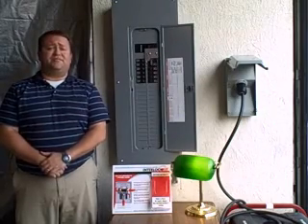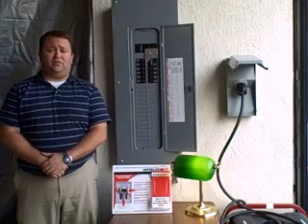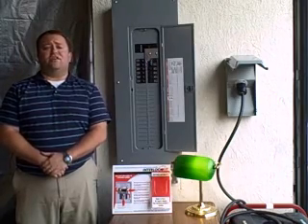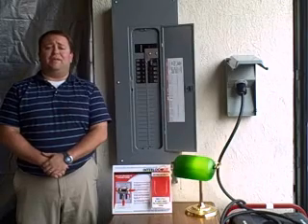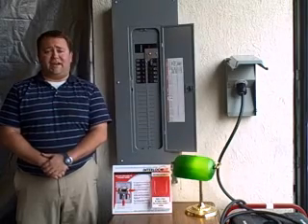The interlock kit is an inexpensive and easy to use alternative to a manual transfer switch. It hooks directly onto your electrical panel, allowing you to use your generator to safely backfeed your panel and power any circuit in your house. Its unique design guarantees that the main breaker and the generator breaker cannot be on at the same time.